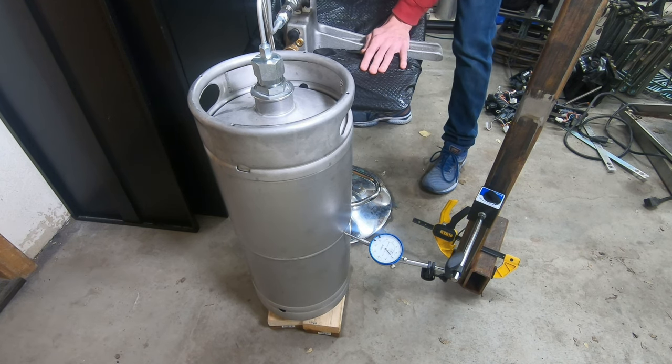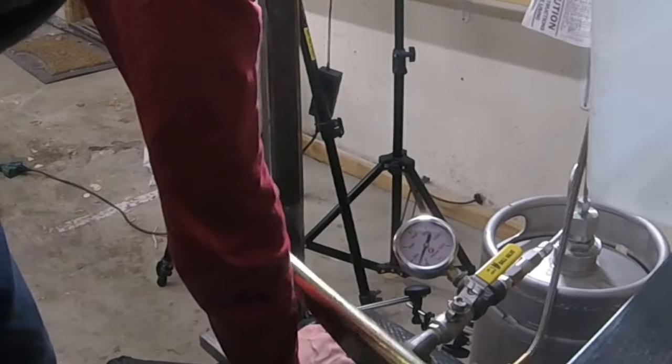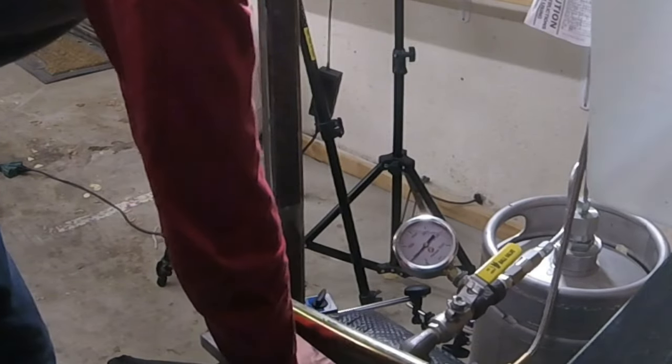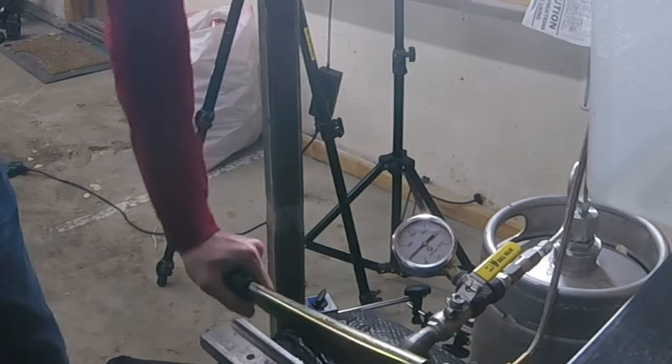Once I pumped up to high pressure, I let it sit for 10 minutes to measure the pressure decay and make sure it wasn't leaking somewhere I didn't know about. There was one tiny leak from the O-ring up top — I swapped that O-ring off camera to fix it — but it only lost 8 PSI over the course of 10 minutes. Since water is an incompressible fluid, that means very, very little leaked. I decided this was an acceptable pass on the test, and I was ready to proceed to my integrated testing.